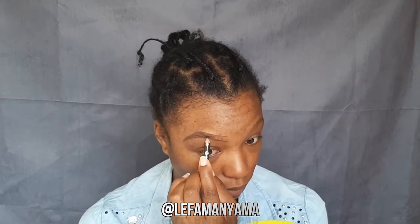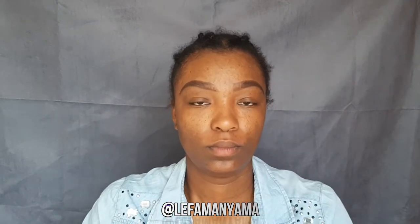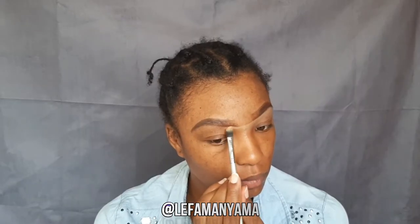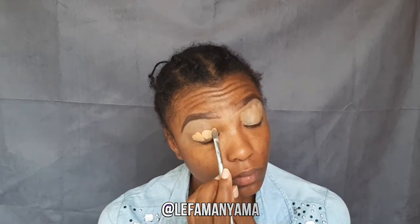Hi guys, welcome back to my channel. My name is Leifamanyama and if you're new here, please consider subscribing and joining the family. Thank you so much for tuning in to my video. I know it's been a minute since I last uploaded, but here it is. Please consider subscribing, liking, and sharing the video with your friends and families. So in today's video, I'll be doing a bit of reading of me and I hope you like it.